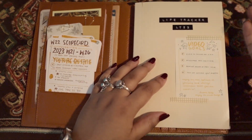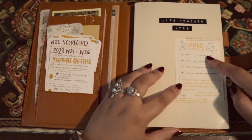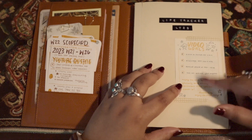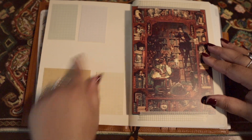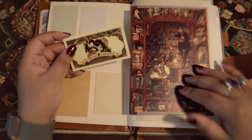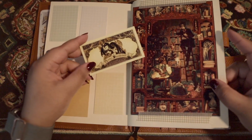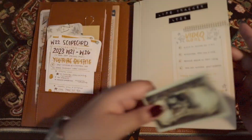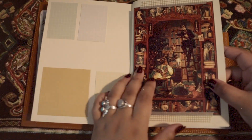Then we get into the Hobonichi Techo Cousin Spring Start. I have labeled this a life tracker. I do coding so that I can basically reference different books and things based off of the book code. So this is LT23, Life Tracker 2023. I covered up the Hobonichi Techo text with a video goals label, which technically has changed but it looks pretty so I kept it. I have some stickers here and then I have a postcard from the Merry Blackbird Postcard Society, which is a Patreon account for an illustrator that I really like - I've been a backer for a while.